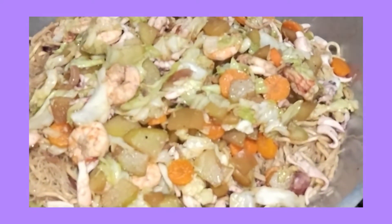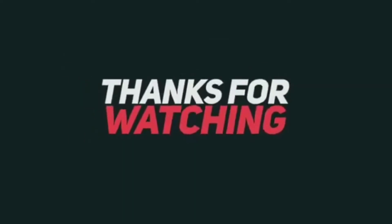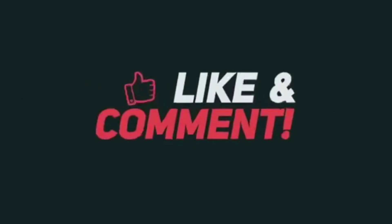Ito na ang dinner namin for tonight. Wow, yummy! Ito na ang dinner namin for tonight.